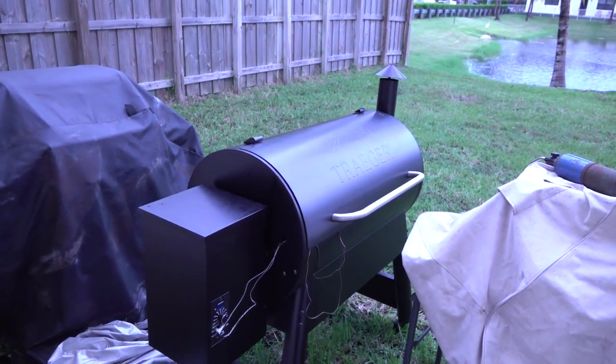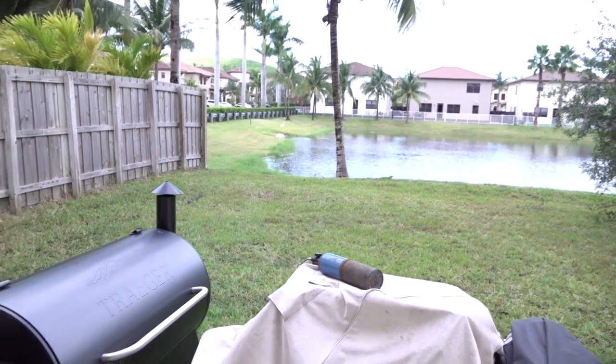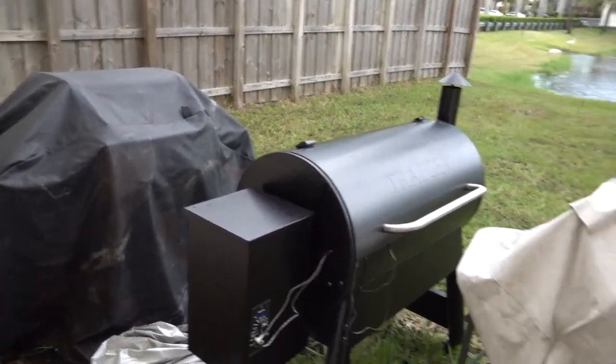Going to show you my setup here. Besides all the lighting and the tripods and stuff around, I'm going to show you my setup outside. The Traeger's here — this is my backyard. The Traeger's right there. That is the Weber, all covered up.